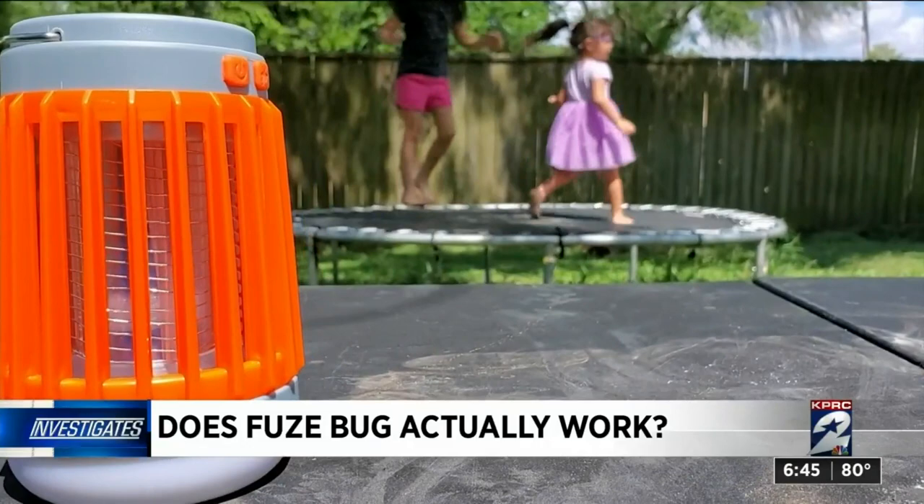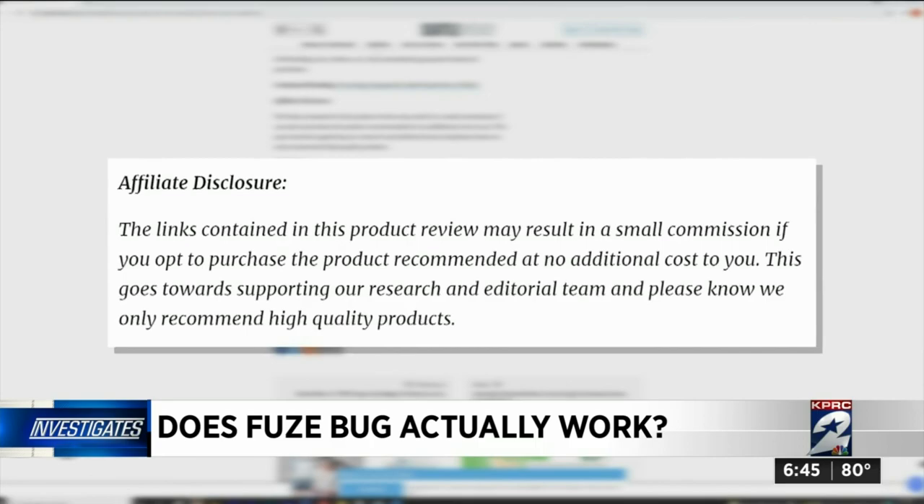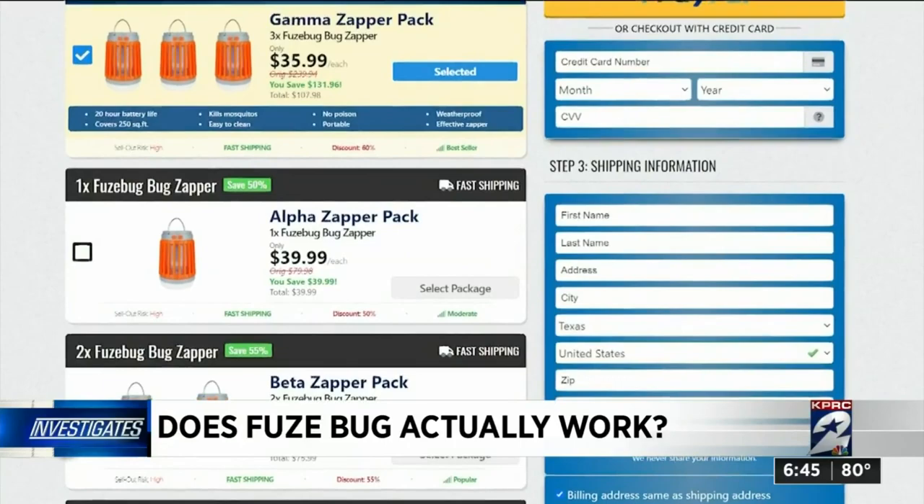Online, I found positive Fuse Bug reviews from reputable papers in major cities — Denver's Westward and Seattle Weekly. But below several paragraphs of praise is fine print: these reviews are actually paid ads designed to look like news articles. Strike one.